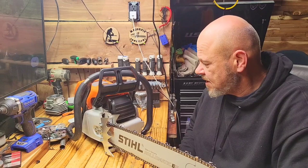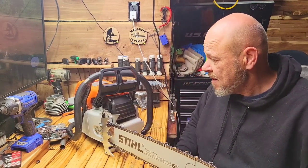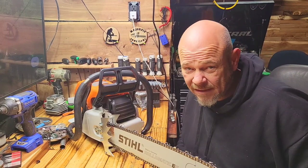Here's the last 660 I'm going to show you guys today, and this one is my pride and joy. This is the one that I currently like the most.